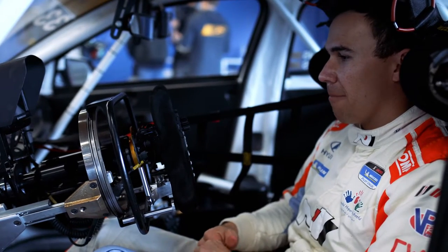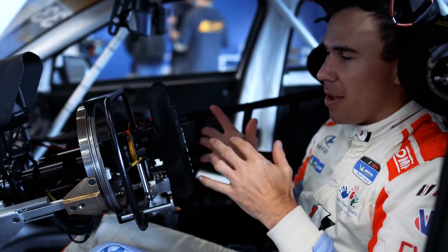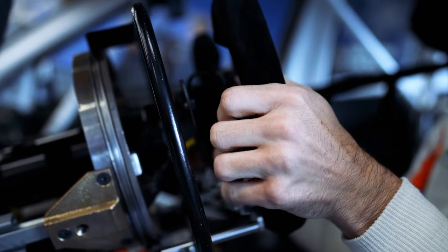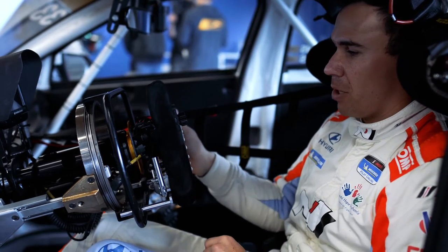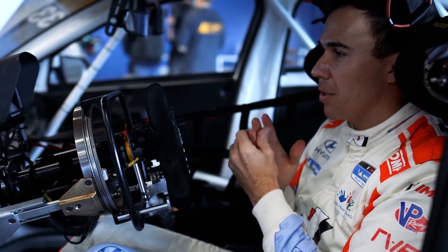All right guys, so I thought I'd show you how the hand controls work, because we've been getting a lot of questions. First things first, the throttle is down here. You just pull it towards the steering wheel, like a clutch paddle on an Indy car. I prefer this option because I can actually choose to use my right or my left hand, depending on the corner that we're going into.